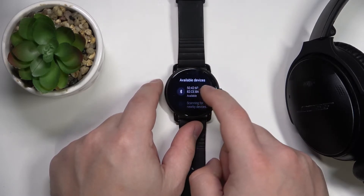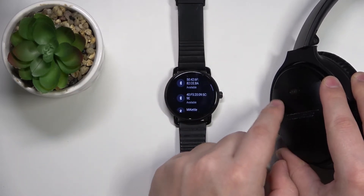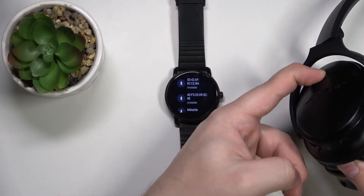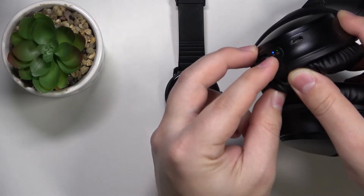Now the watch will start searching for the available devices. So let's grab our headphones and turn them on. Then I'm going to hold the button to enter the pairing mode. As you can see, it entered the pairing mode — the Bluetooth icon is blinking.